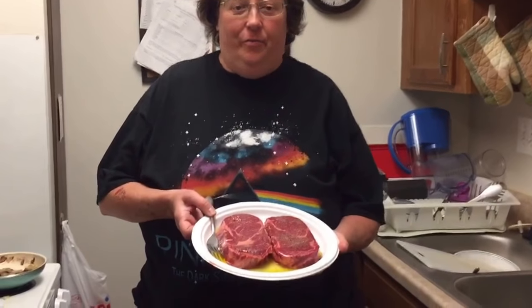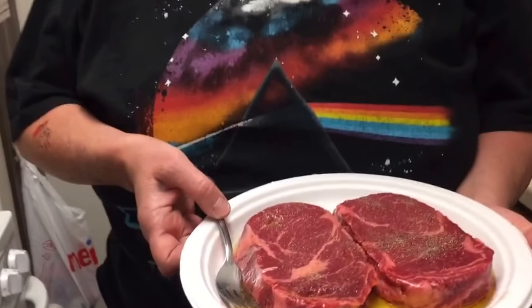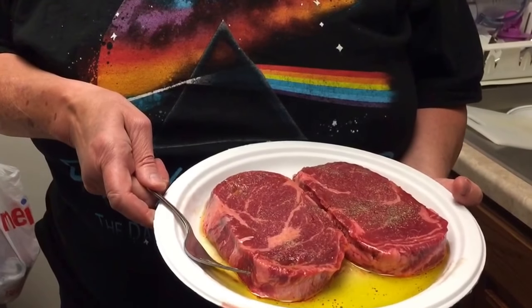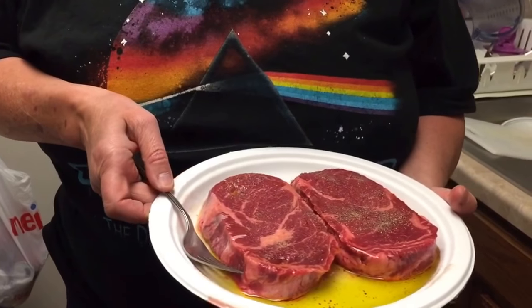Hi everybody, I'm making ribeye steaks. These are hormone and antibiotic free. I put olive oil on both sides, then black pepper, salt, Himalayan salt, and garlic powder. So I'm going to put it right here in the George Foreman because it's ready to go.